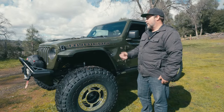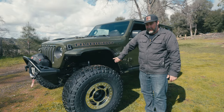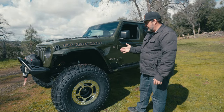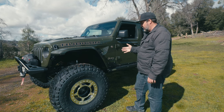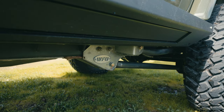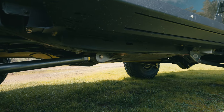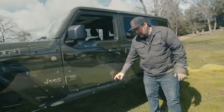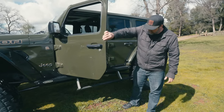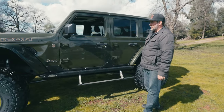As far as drivelines, we have 1350 CVs front and rear. We have our long arm kit underneath. During this next-step build, the customer also had us add the Rock Side Engineering steps — electric steps that pop down, making it easy to get in and out.